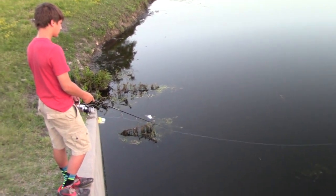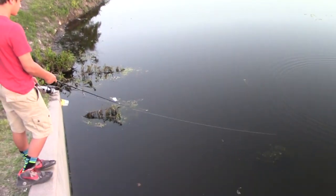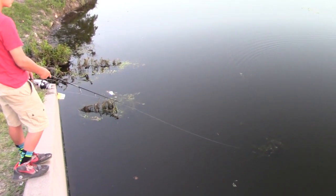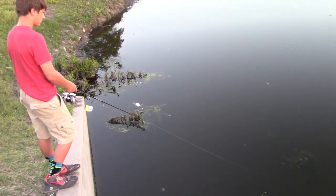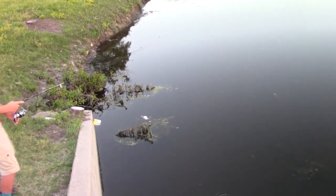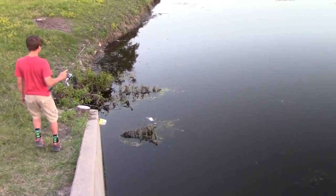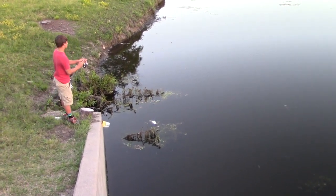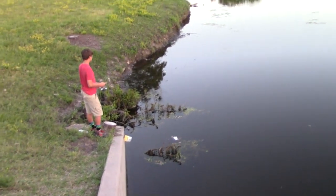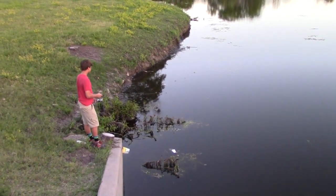Yeah, I see that Junior - see that thing eating out there? Cast over there. Is that a piece of bread? That's a dead frog! Wow, I couldn't have planned a day like this.